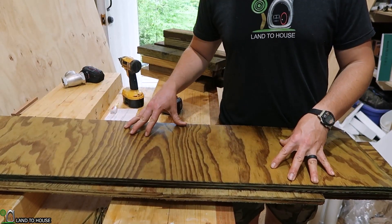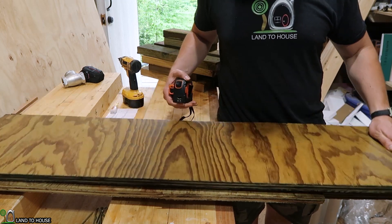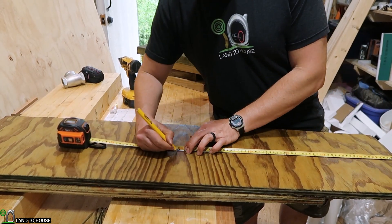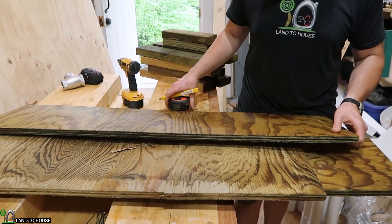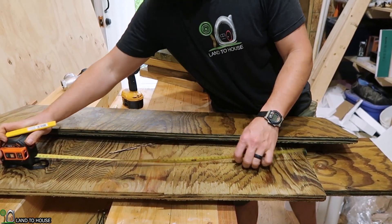The housing for the turbine is going to be two foot by two foot and one foot tall. I have several scraps of three-quarter inch outdoor grade plywood. I'm going to cut this piece here at two foot for two of the sides, and then use this other one down here as the other two sides. Let's cut that real quick.